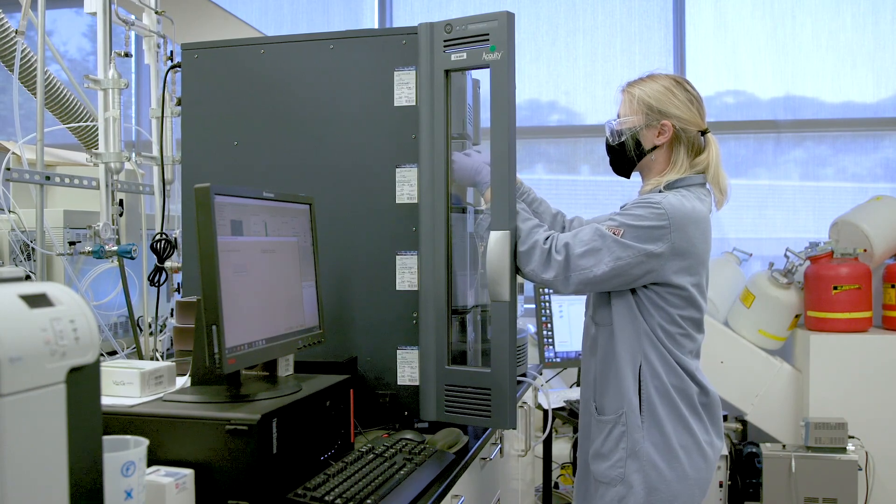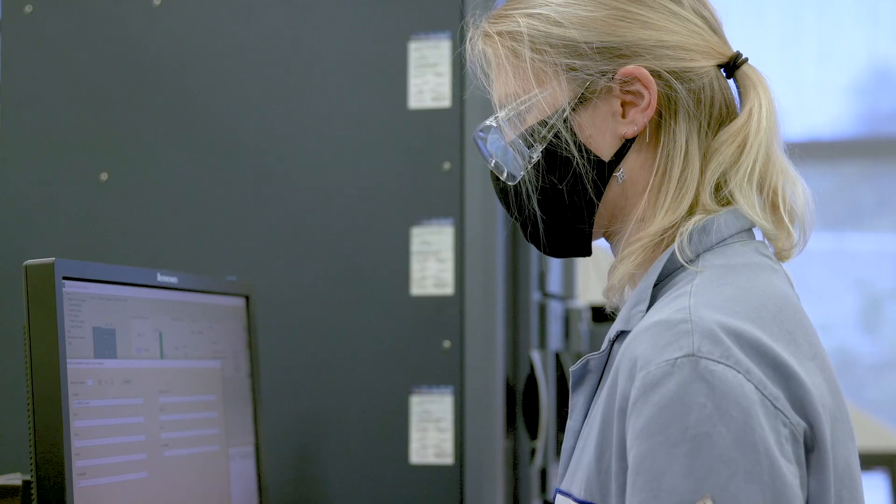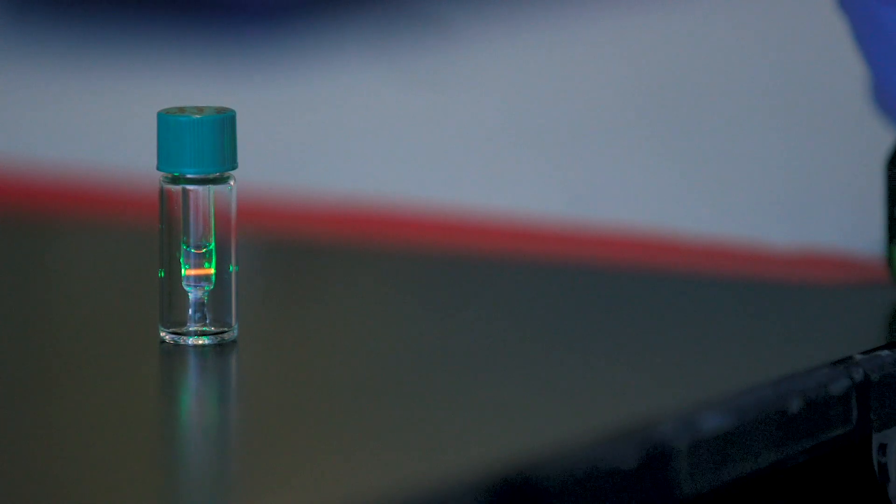It's our responsibility to do as much as we can to end this pandemic as quickly as possible. If we can use our expertise to develop a simple technology where people can know if they're being exposed to this virus, then this is something I really want to do.